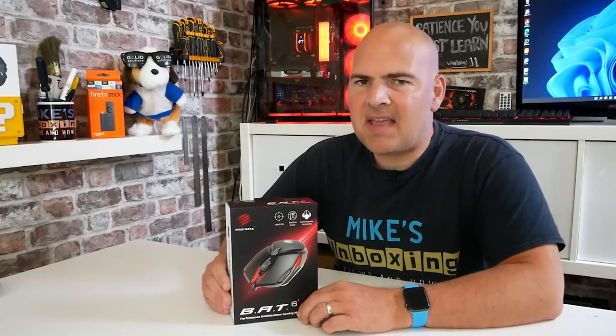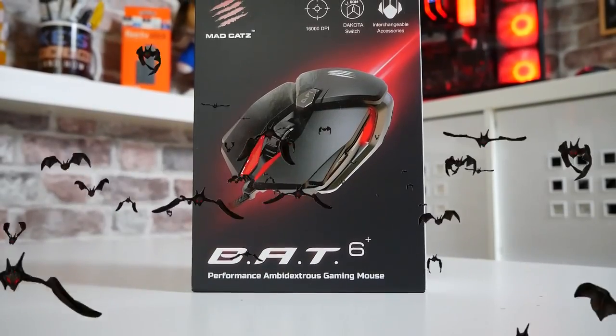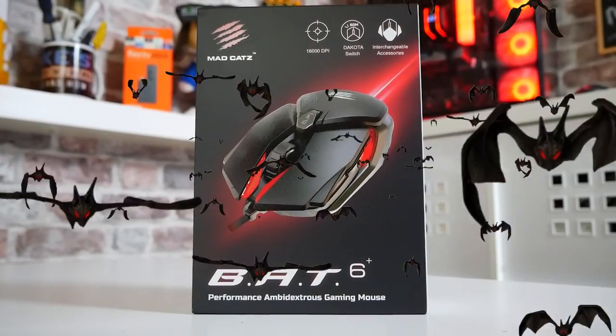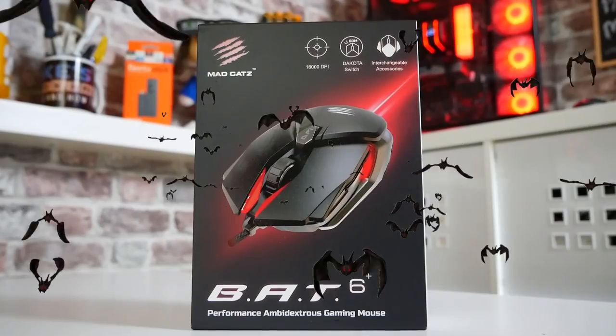So in today's video we'll be taking a look at the MadCatz Bat 6 Plus. I'm not too sure where the 6 Plus number comes from — I didn't see versions 5, 4, 3, 2, or 1 for that matter. But regardless of what the naming scheme is all about, this is a fantastic mouse.